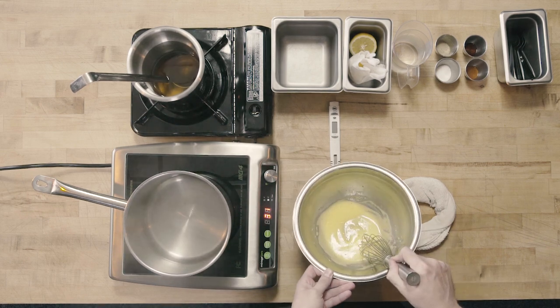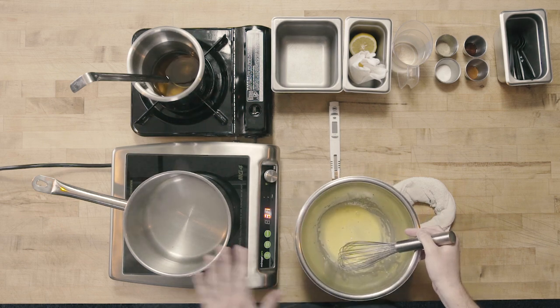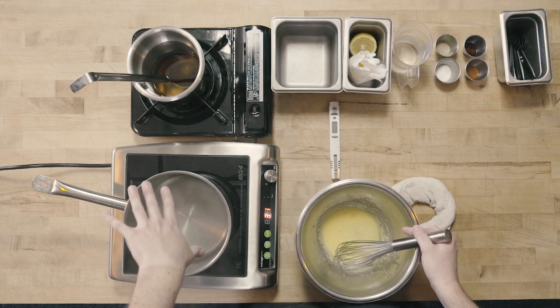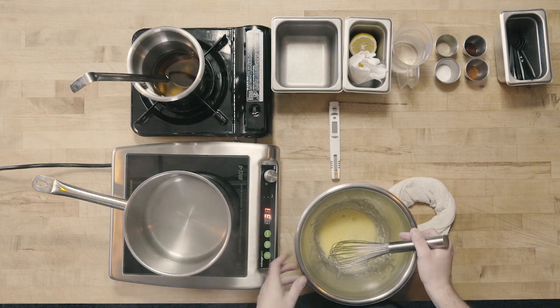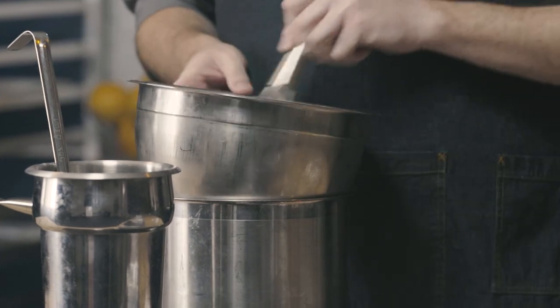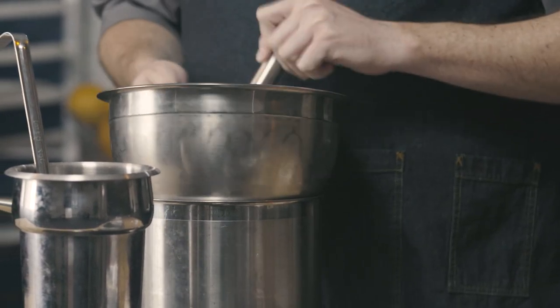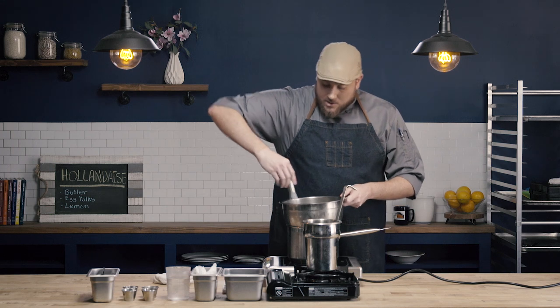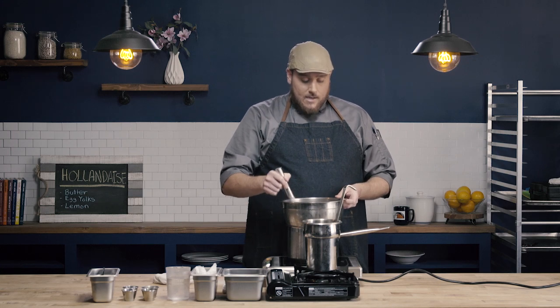Our egg yolks have really lightened. We have a really nice frothy base, and at this point we're going to go over the hot water. The water is hot — it's just starting to simmer, not at a rolling boil. We're going to whisk our egg yolks here until they start to thicken — this is called ribbon stage. I'm working my whisk around the bowl, all along the bottom and along the sides, because I don't want these egg yolks to cook. I don't want them to start to scramble — that's going to give my sauce a grainy appearance and texture. I just want them to start to thicken.